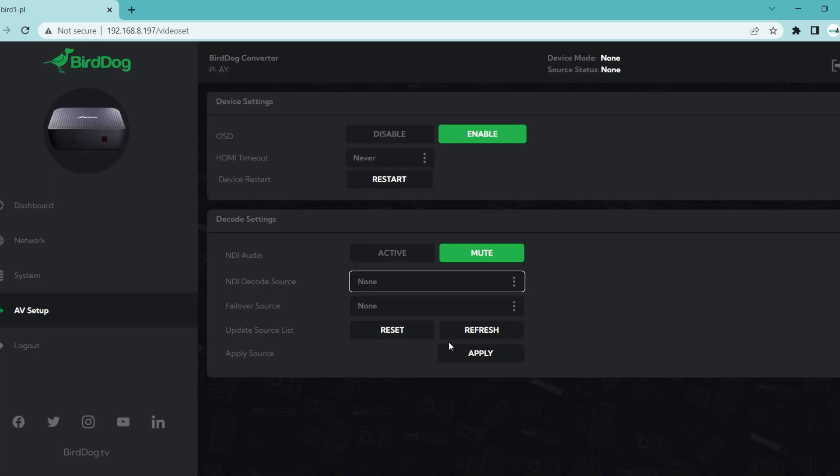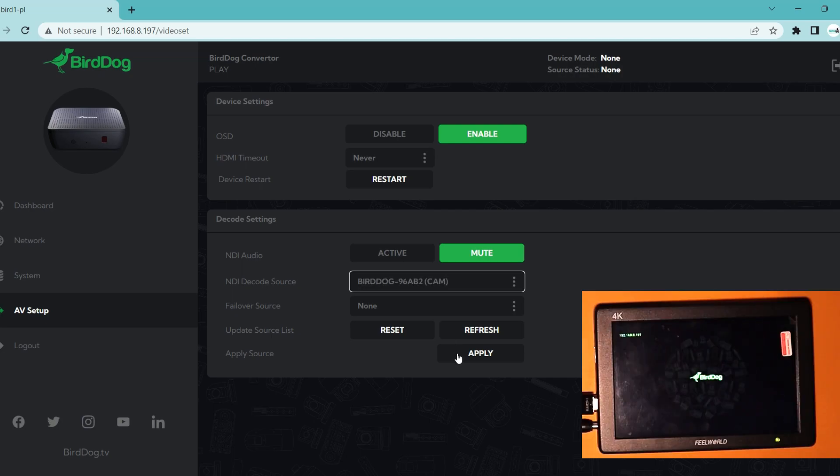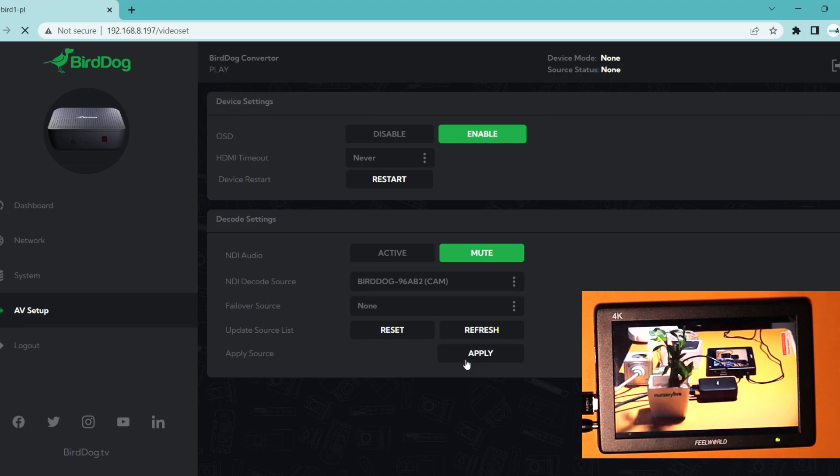On the AV setup page, go to the decode settings. Then under NDI decode source, select the NDI source of your preference from the list of available NDI sources in your network. As soon as you apply the settings, the Burdog Play starts decoding the selected NDI signal and you can see the video being displayed on the monitor attached to the device.